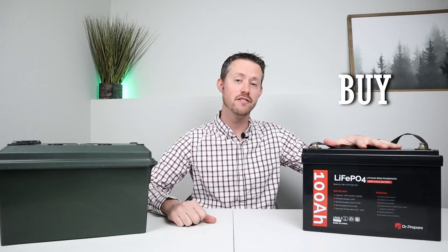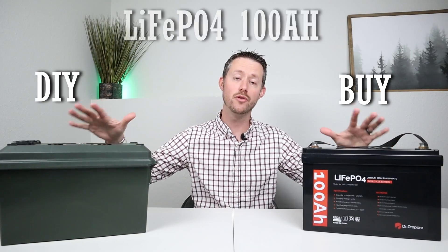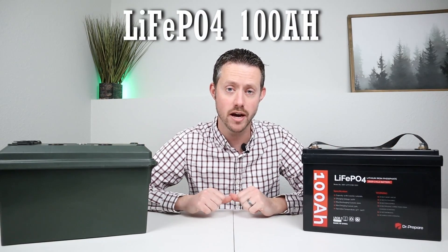Hey guys, welcome back to the channel. My name is Jason. Thanks for checking out this video. Today we're going to be looking at a buy versus a DIY. Now both of these are 100 amp hour lithium iron phosphate batteries, but which one should you go for?